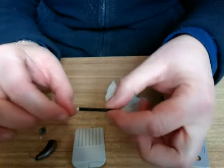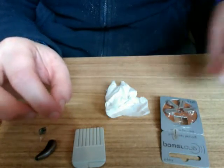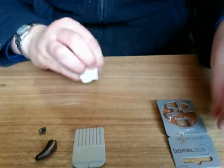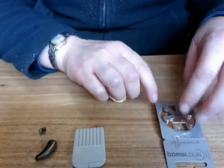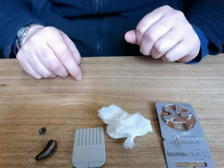Make sure you throw away the filter that's been replaced so it doesn't get used again in the future. Another hint is to put the sticker from the battery onto your calendar to make sure you know when the battery needs replacement.